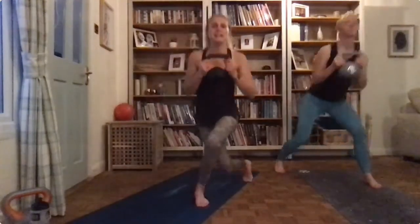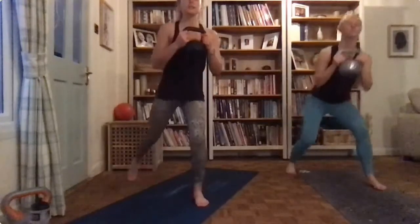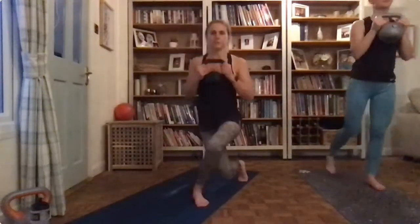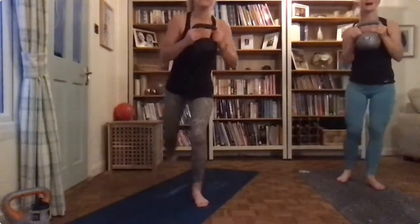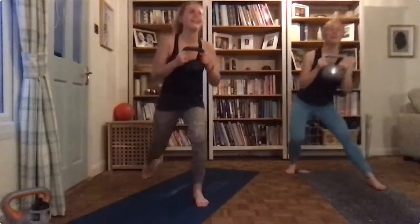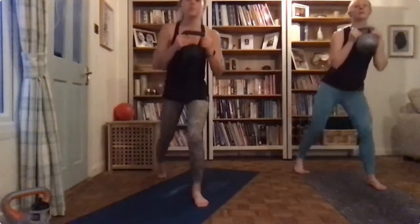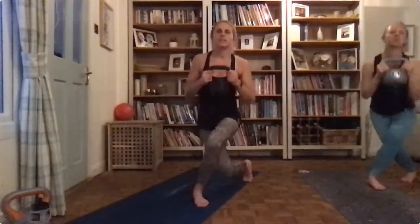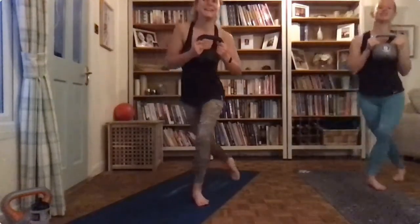Now if you have any knee issues, just do the curtsy squats on their own. And if you lose your balance like I just did, because I wasn't concentrating on engaging my core — concentrating on looking at myself instead! You should be able to feel this very much in those glutes. We're halfway. If you need to have a break, I completely understand. I'm going to have a break.